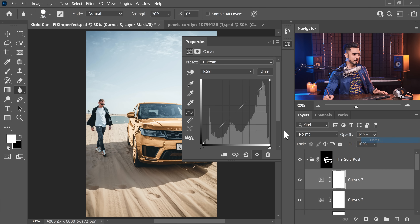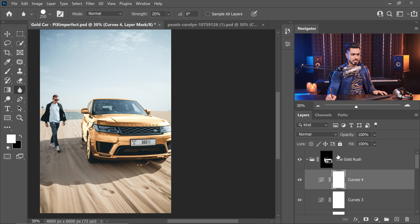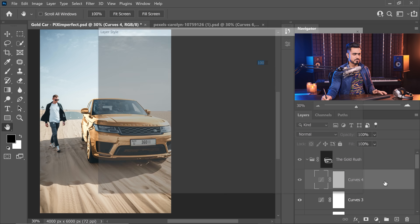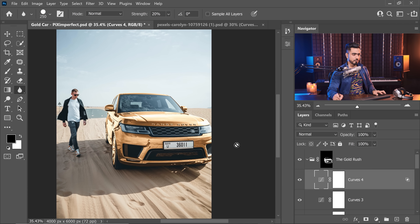To add a little more shine, create a Curves Adjustment Layer and take the slider on the right to the left — this makes bright areas brighter. Then double-click on the right-hand side of the layer in Blend If, remove it from the dark areas by taking the left slider to the right, hold Alt or Option and click to break it apart for a smooth transition. Hit OK. Here's the before and after — it adds that extra golden shine.